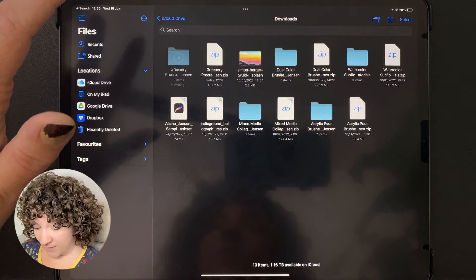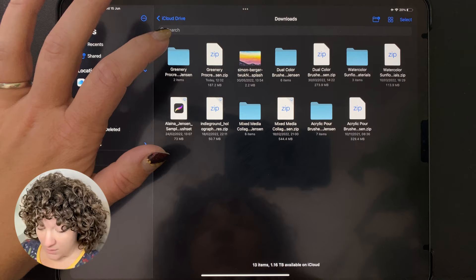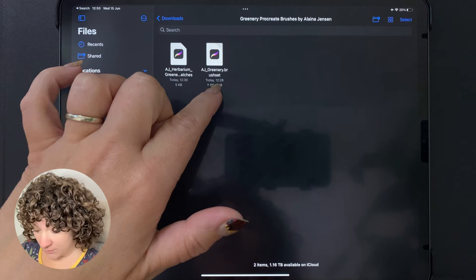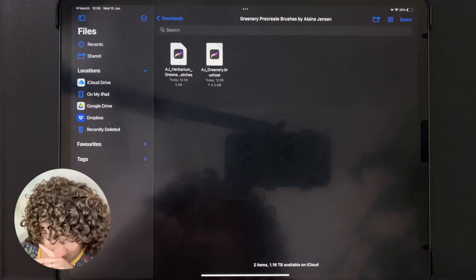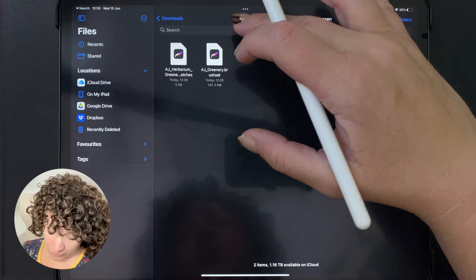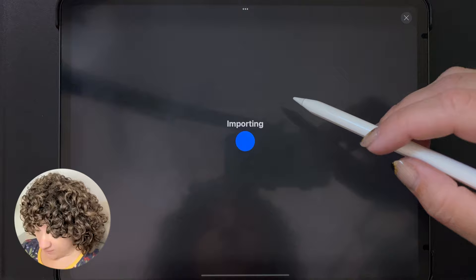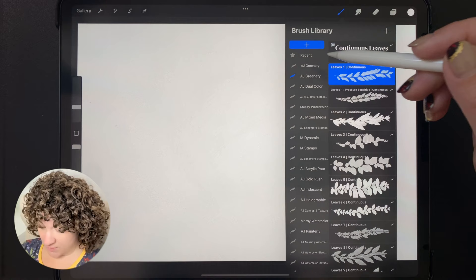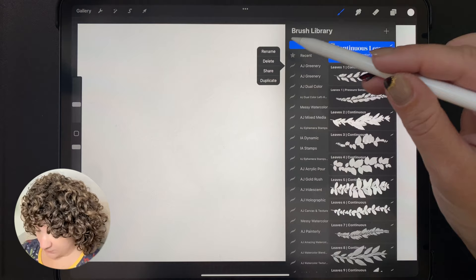Tapping it will create a new blue folder. Tap into that and you'll see there is a swatches file and a .brushset file where all of the brushes are located. To load these in Procreate, just tap each one and they should open up the Procreate app. Let's do the brushes first — just tap it, you should see a little importing symbol. When that's done, the brushes will have gone into your brushes folder. Open a document, tap your brush icon, scroll to the top, and you should see the brushes there.